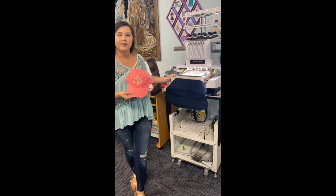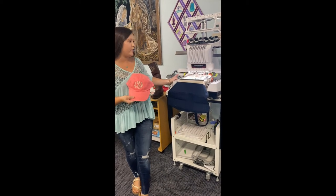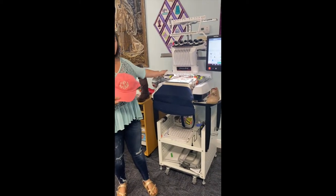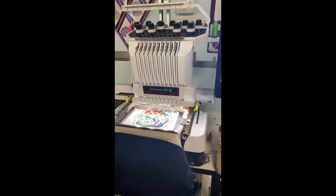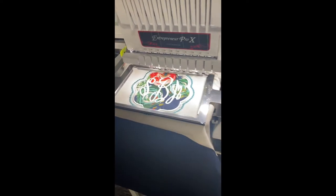Hi, my name is Ashton from Ruthie's Notions in Baker, Florida. Here in Baker we have a good selection of machines, and one of our favorites is this ten-needle machine you see right here. We have Brother and Baby Lock. This machine enables you to create all sorts of awesome projects, especially for business purposes.